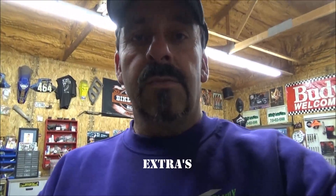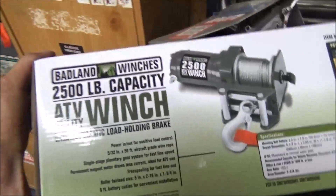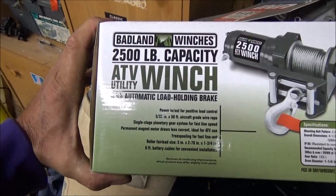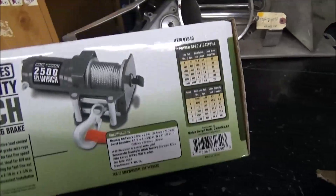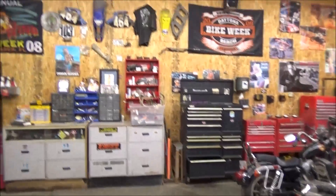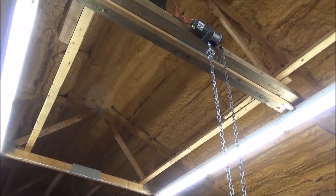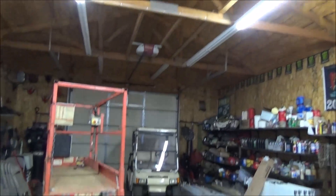I forgot to tell you something — I wanted to show you this winch. We got these at Harbor Freight and they had them on sale for 50 bucks, which I thought was pretty sweet. They're Badland winches — 2,500-pound capacity. That's what we use. I wouldn't get a smaller one because when I lifted my mower it wasn't underpowered, it did just fine — but I think a smaller one wouldn't have handled it.